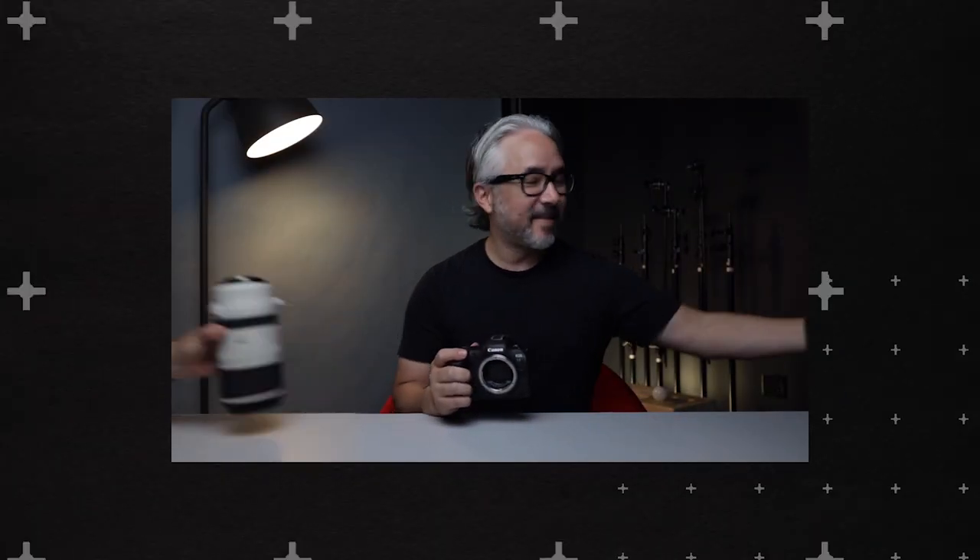Hey everyone, welcome to Canon Quick Tips. In this episode, we're going to explore the world of Canon printers. Canon printers are able to do much more than just print documents. Are you ready to know your printer? Thanks for tuning in. I'm Ross from Canon USA. So let's dive right in and learn about what you can do with your printer.